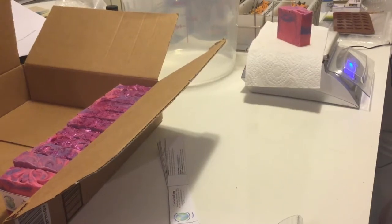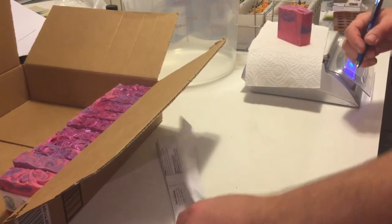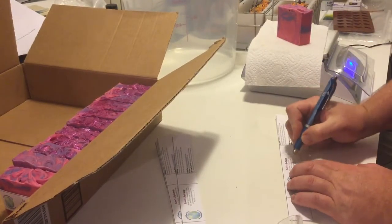Hi everybody. John with Enchanted Earth Gifts here again. I figured I'd do a little video short on simply me weighing soap.